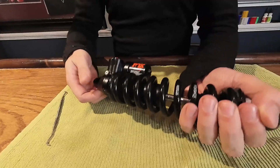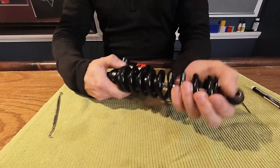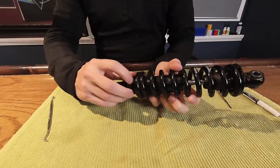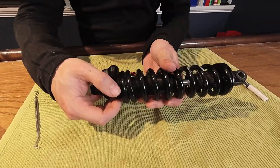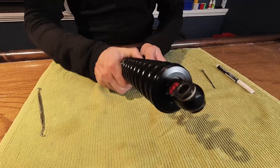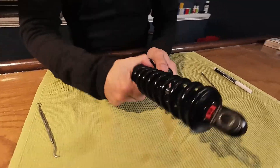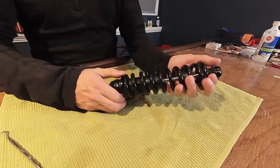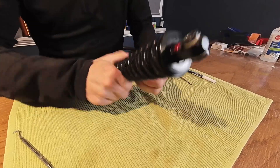The first thing we need to do is loosen the preload on the spring, so we'll just take this collar and turn it backwards. The new DHX2 has little grooves and a clicker so it can't move accidentally. There's the little clicker spring way in that little hole there. It does make it a lot harder to unwind — it's kind of slippery. If yours is oily you're going to have a hard time. This one isn't oily and I'm still having a hard time.